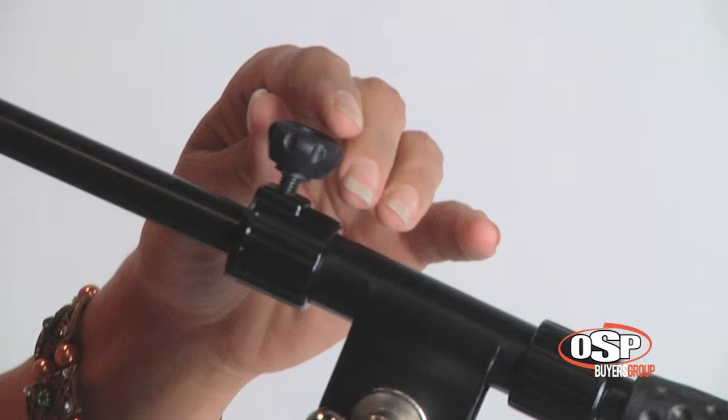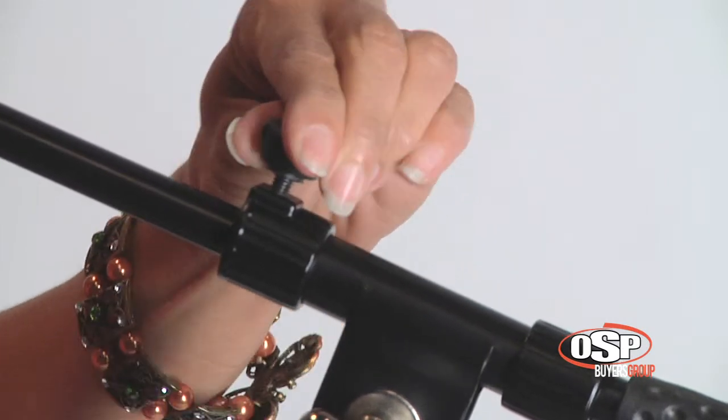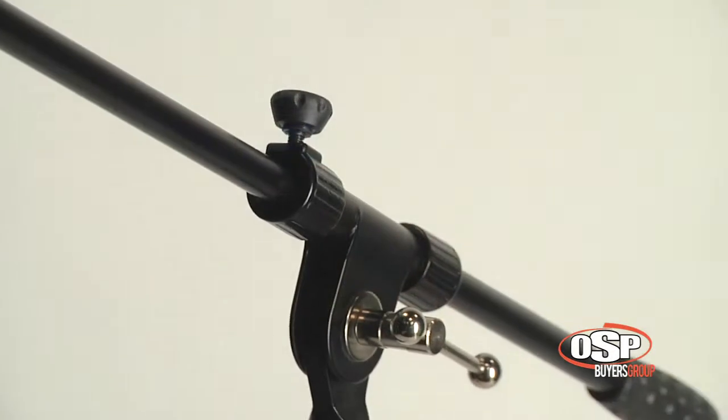The stand uses 5/8 inch, 27 threads per inch junctions as standard on the main part of the stand as well as the boom arm. No more frustrating adapters are required to make your stand work with USA mic clips.